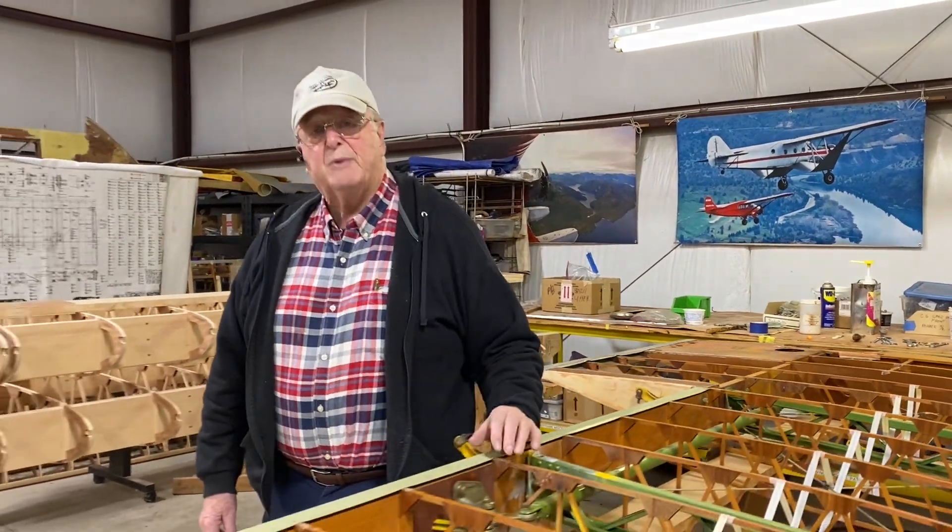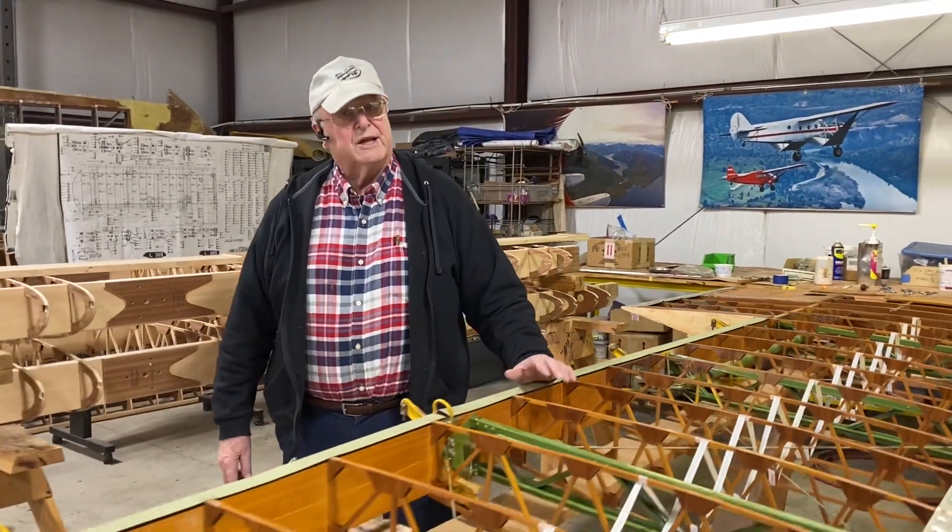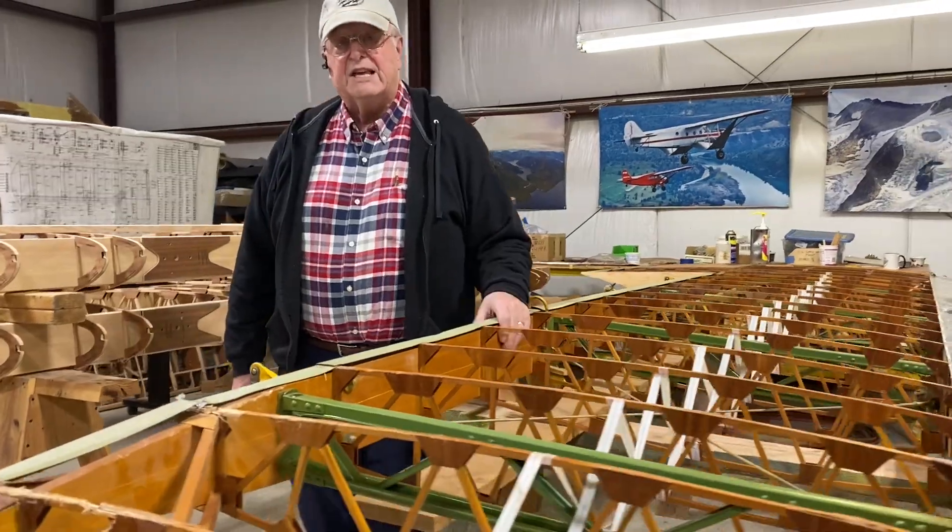Today we're replacing the rear spar on a damaged Stearman wing because of a ground loop, on this episode of the Big Sky Stearman Show.